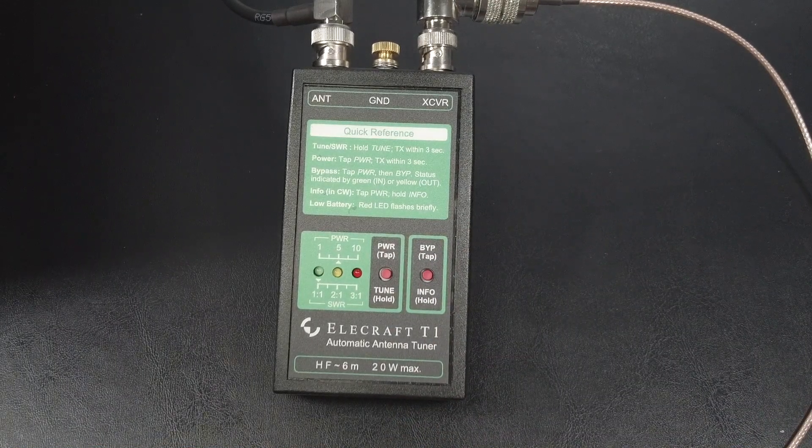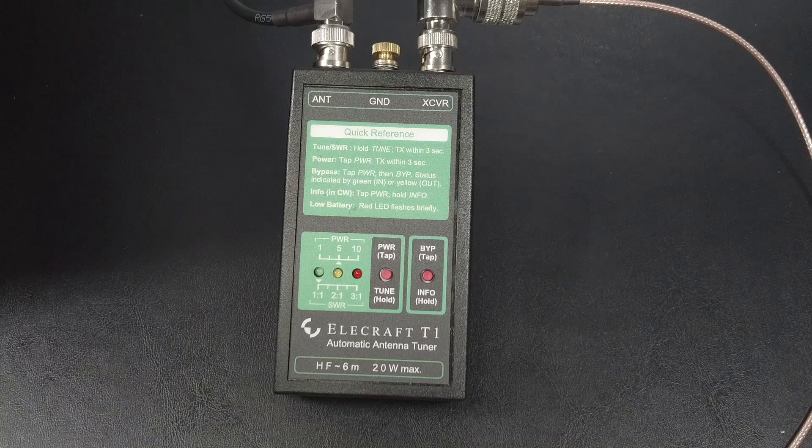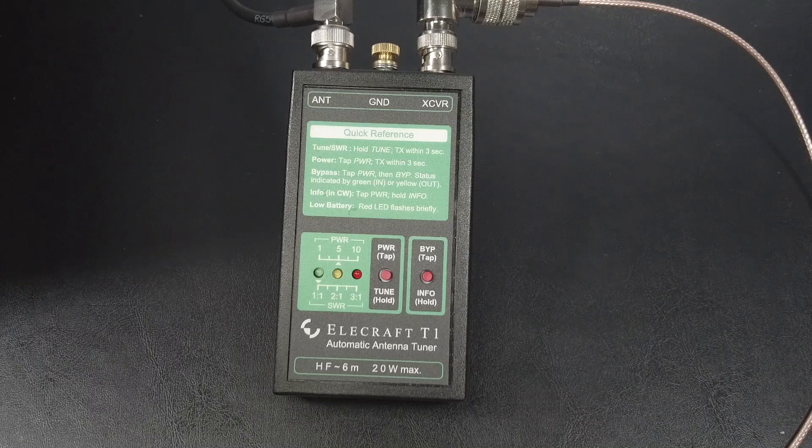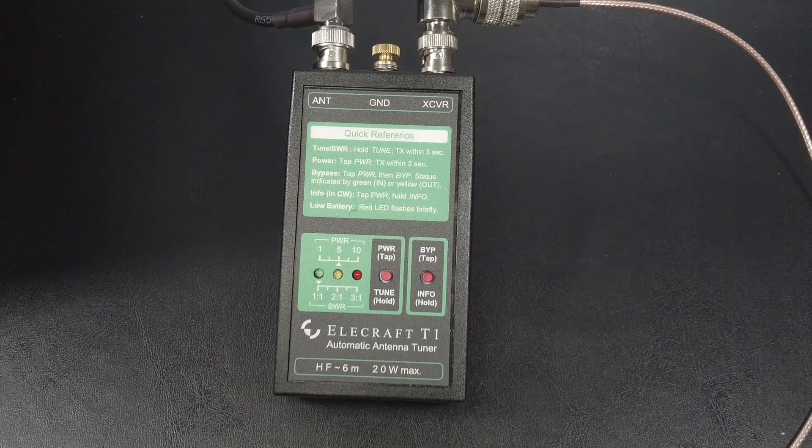The last function is an information report. It communicates the information by blinking the LEDs in slow Morse code. The report will include things like the SWR, the battery voltage, the inductance in microhenries, the capacitance in picofarads, the network configuration, the band ID, and the firmware version. It uses the letter R as the decimal point. So if your SWR is 1.5 to 1, it will report S1R5. And if your battery voltage is 8.9 volts, it will report V8R9. To get this information report, short press the power tune button until the yellow LED begins to blink, then long press the bypass info button.